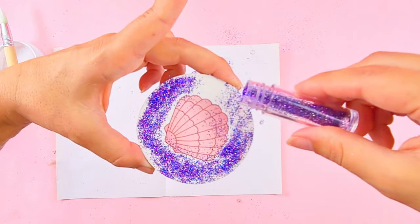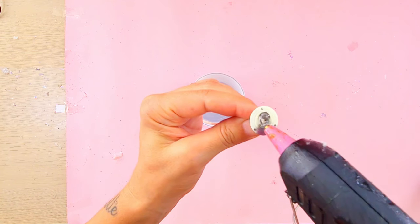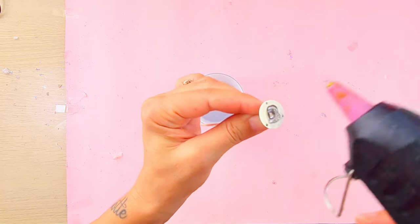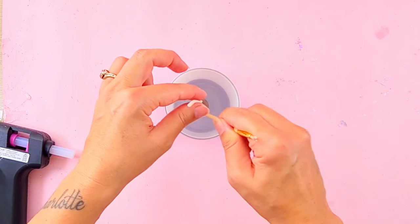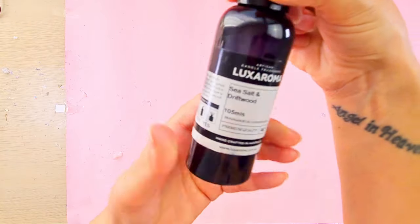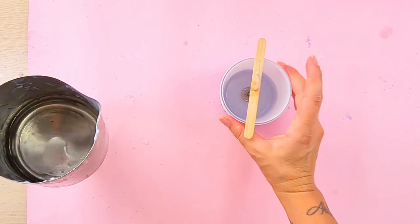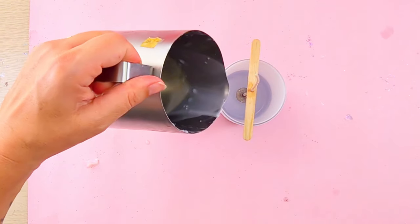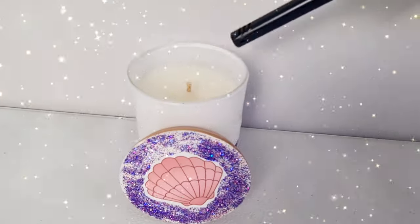For the actual candle, I'm gluing the wick at the bottom of the jar. I'm not going through how to make a candle in this video, but if you're interested, you can watch my guide next. I'm using the same scent I used for the scrub — I added 8% of fragrance oil to my melted wax and I'm pouring it into my vessel.